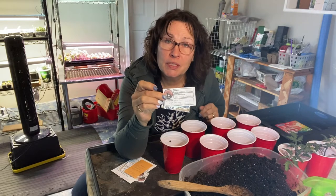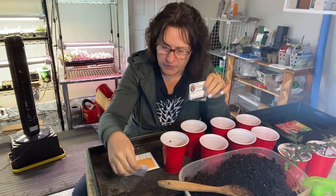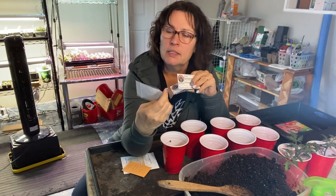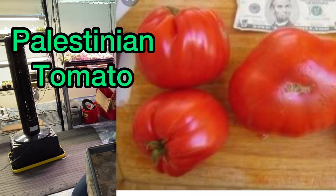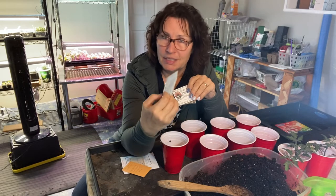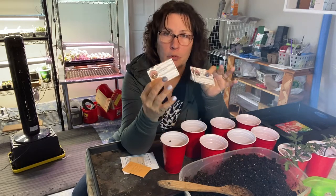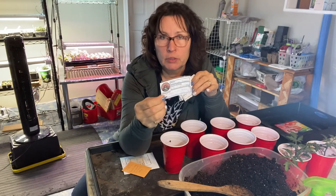Hickory Croft Farms is another YouTube channel that I do a lot of seed exchanging with — they are located in Ontario, and they sent me three different kinds of tomato seeds. This one's called the Palestinian tomato. It has a longer maturity date of 85 to 100 days, which is really pushing it for Saskatchewan. It will be interesting to see if I can get some of these. These are also a beefsteak tomato, but they are an indeterminate variety, which means they will keep growing and producing all summer long until they die or usually till the frost comes.